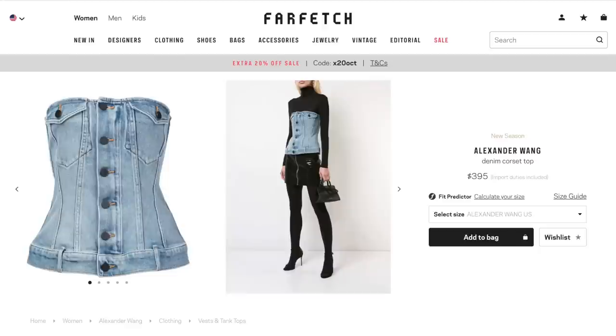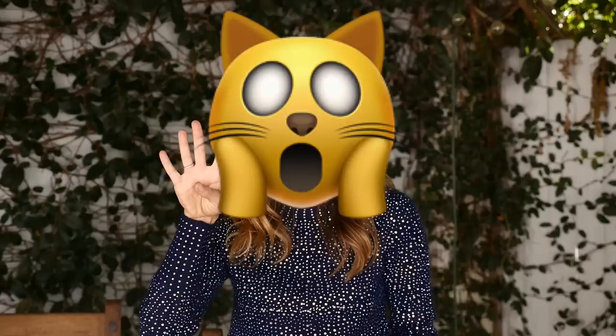I was perusing Instagram and I came across a photo of Khloe Kardashian in this pretty darn cool corset top. I saw it and I'm like, that just looks kind of like a jean jacket cut off and turned into a corset top. It's really cool. It's really sexy. I looked it up afterwards. Turns out it's Alexander Wang, and it is almost $400. It's cute, but not for $400.